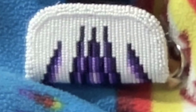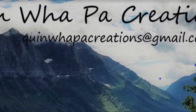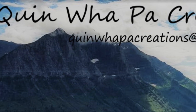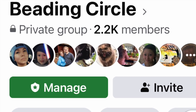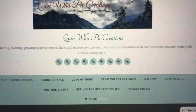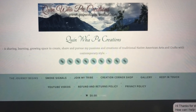And that is the beaded coin purse keychain that we made in our Zoom session. I hope you enjoyed the video — it was nice to have you back. Come join our beading circle sessions, or visit my website at www.quinnipawcreations.com. Thanks for stopping by!